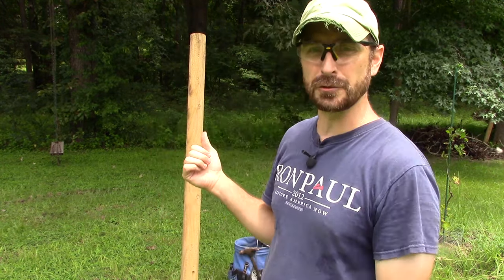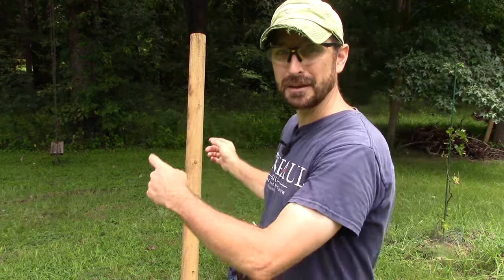Good morning! Welcome back to the homestead. Today we're going to be building a grapevine trellis — actually the most common type of trellis out there. Let's show you how to do that.